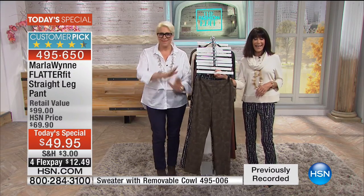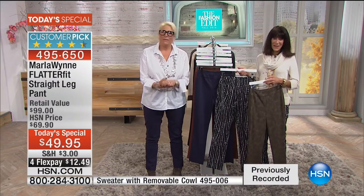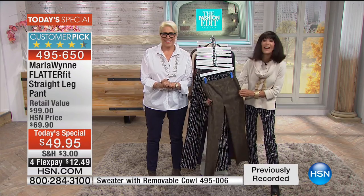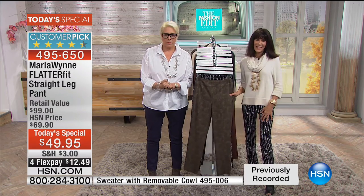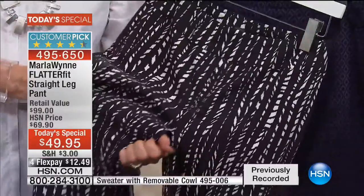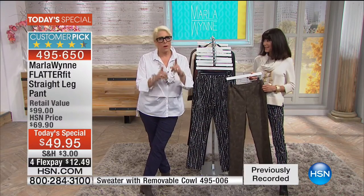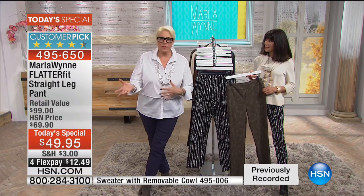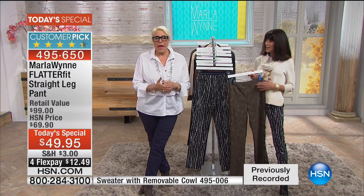We're going to jump in and go to Massachusetts, where Angela is also making her first purchase. Hi Angela! I'm so excited. I just got off work and of course I come home and check out the today's special. I ordered the black and I'm so excited — they look so comfortable and I can wear them anywhere I go. I'm a nurse. You guys work long and hard and we appreciate the work you do. And I know after spending a whole day like that, the last thing you want is to slip on a pair of pants and feel uncomfortable.